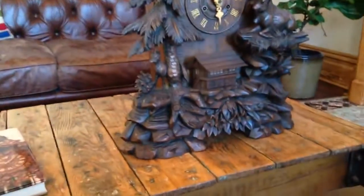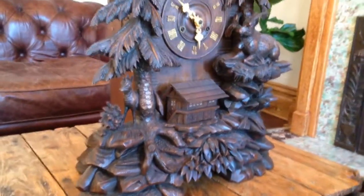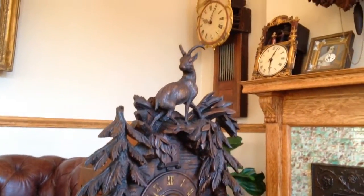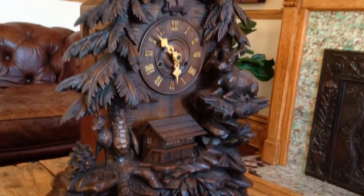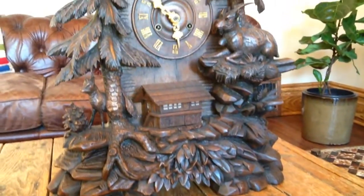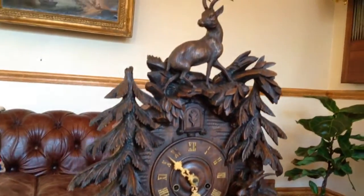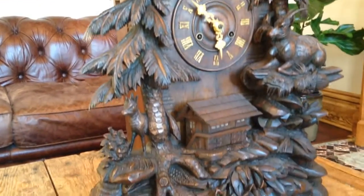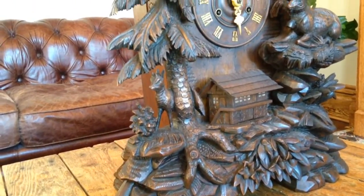This video is going to give you an up-close look at this magnificent, heavily carved shelf cuckoo clock by Philip Hassan's son. We took a video of this clock a few months ago after the case restoration was finished, and this is the final video. We've mechanically gone through the clock and now it is ready to go. This is a large clock with a large, robust eight-day fusee brass movement, so it runs for a full week.